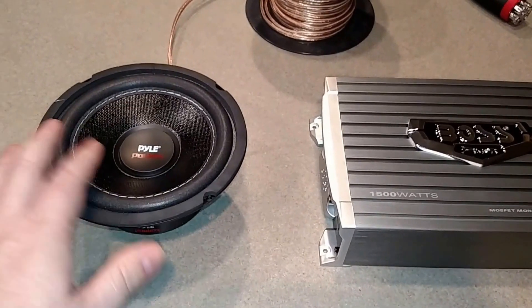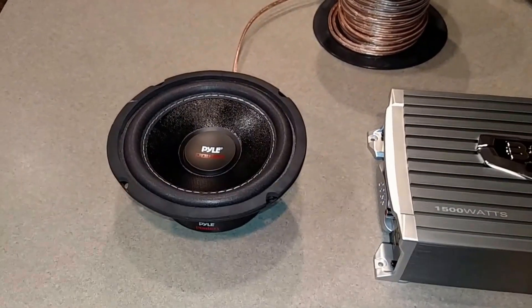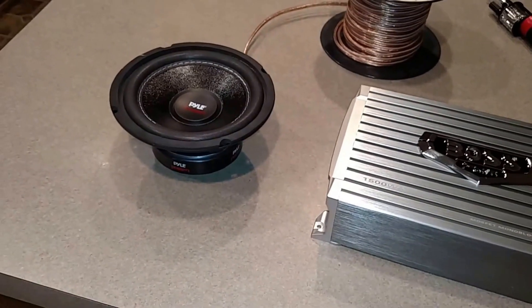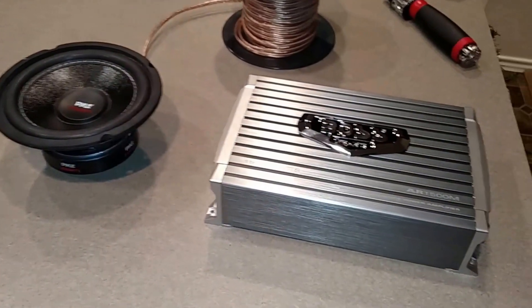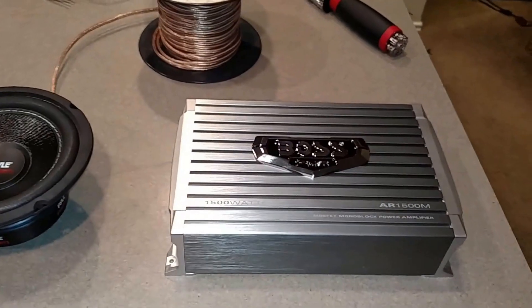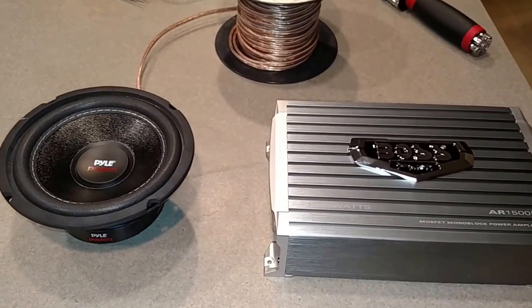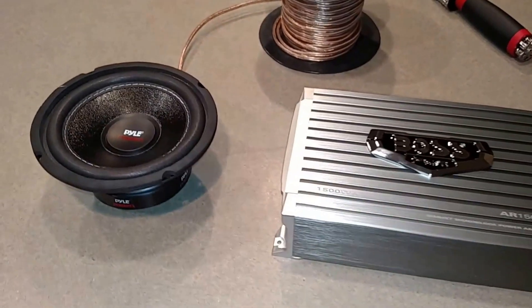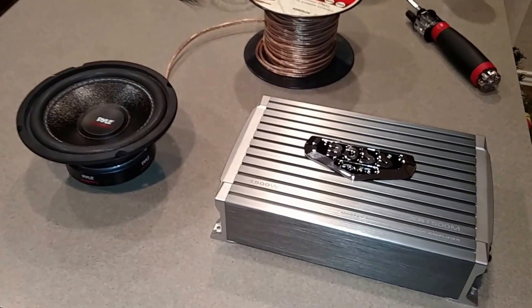We're going to keep it turned down. This says 600 watts, but per the paperwork it is about 100 watts — so big difference. We're going to wire this up on a DC power source and see if it won't fry like the other Boss amp.